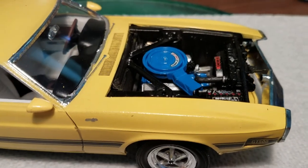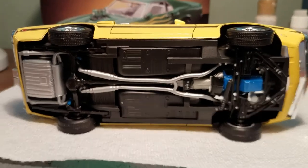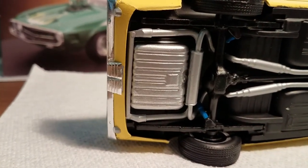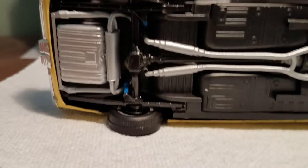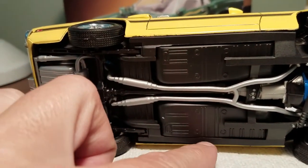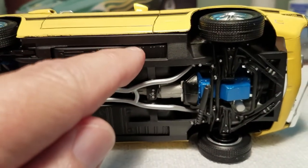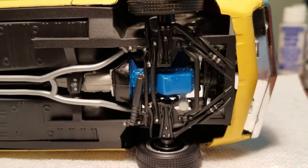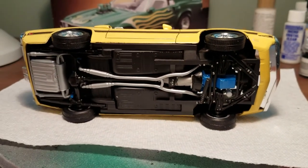The underside is standard Revell Monogram Mustang — it's the same as the Boss 302 under here. The only difference is the exhaust system at the back, because the Shelby has the center exit exhaust. It uses the same shock absorbers, rear axle, differential, and the driveshaft is all one piece. It's got this curious separate body tub and floor pan arrangement, but what it does is give you a nice three-dimensional look of the frame rails. If you pick out some of the details with paint, it winds up not looking too bad — not spectacular, but pretty good.